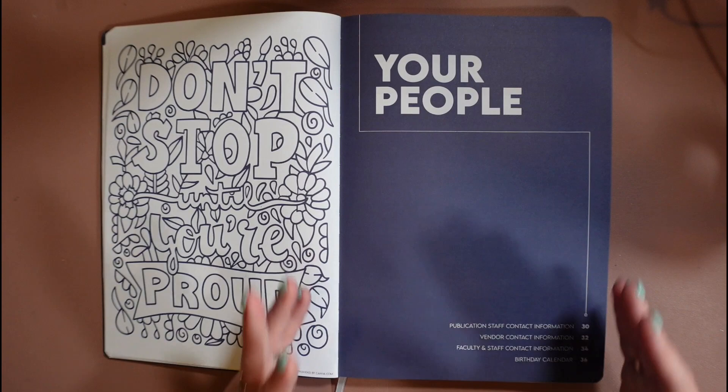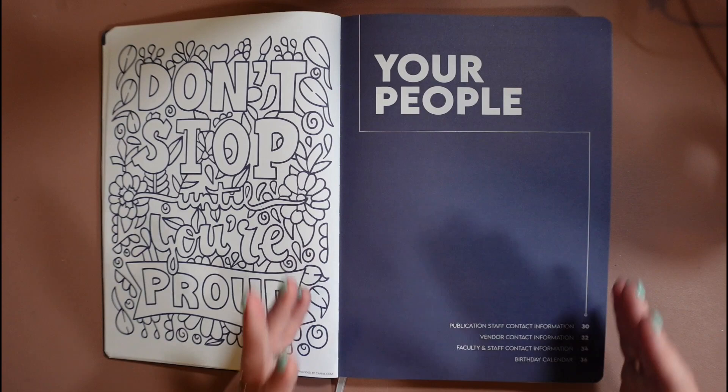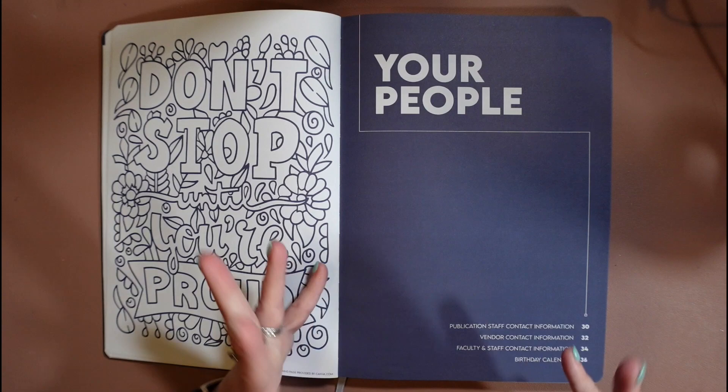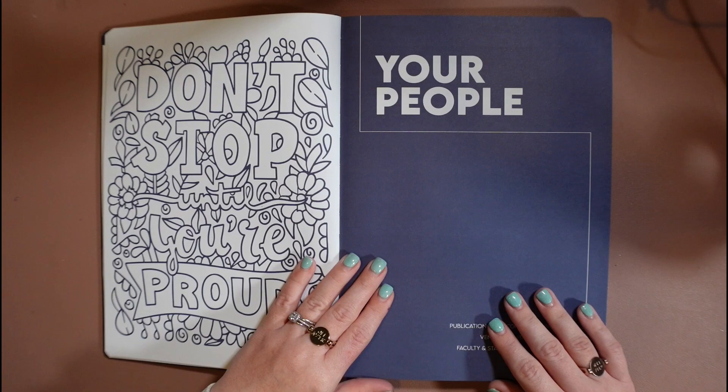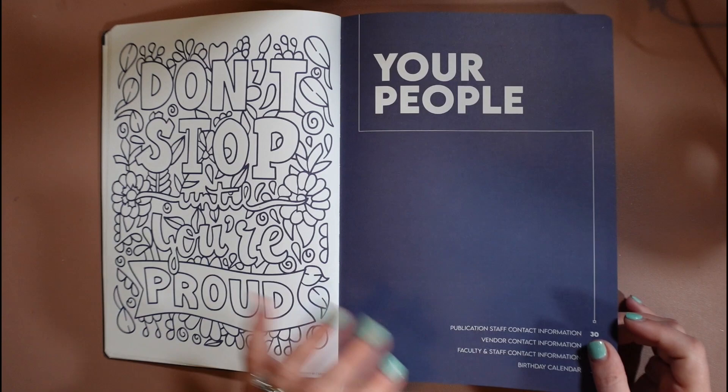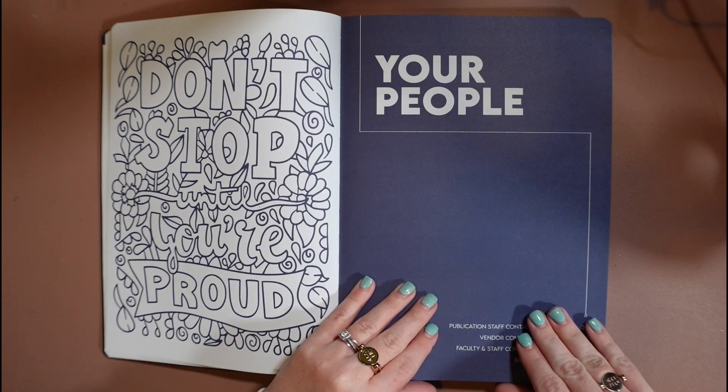Then we have our first division section. I didn't want to leave these division pages as just empty real estate. One of the other pieces of feedback we got is that people wanted a place to de-stress and be creative. So we put in a couple of coloring pages for that specific reason — and they're also motivational. 'Don't stop until you're proud' is one of my favorite phrases. They're throughout each section as well as the back, so you can take a little creative break during a stressful deadline, or photocopy them and give them to your students.